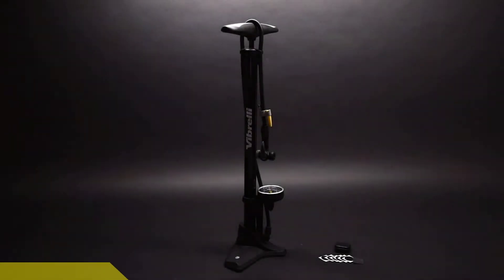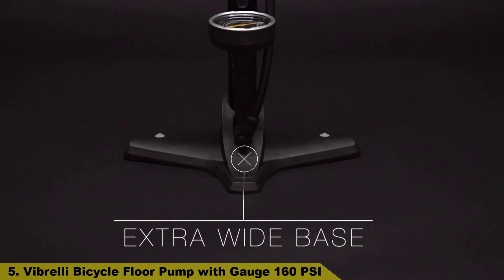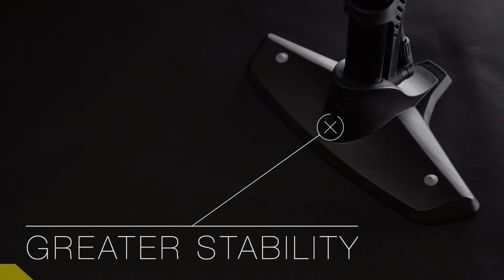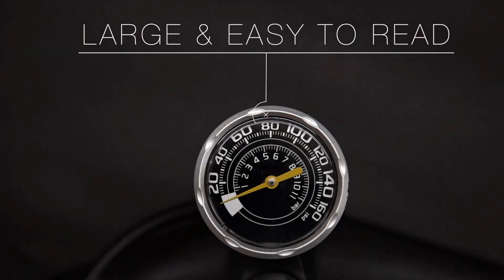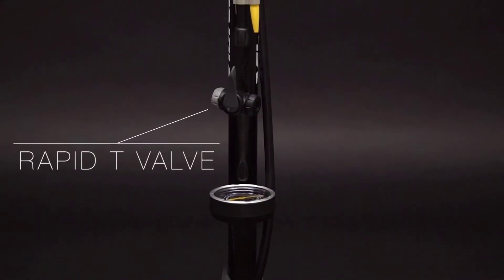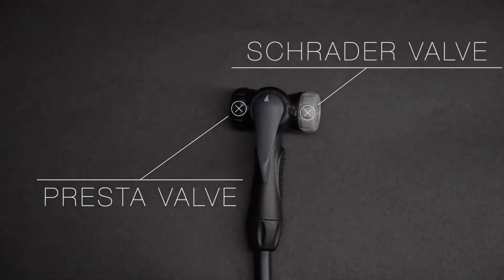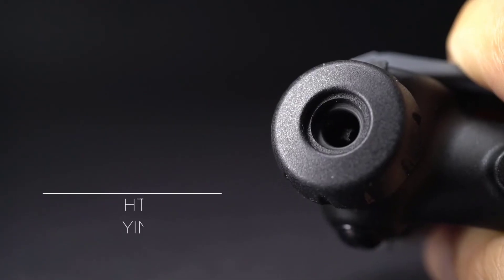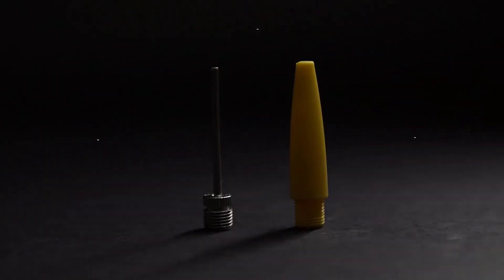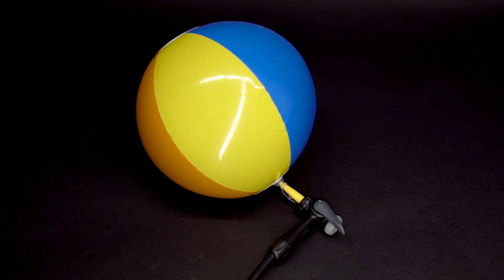Number 5: Vibreli Bicycle Floor Pump with Gauge, 160 PSI. The large, accurate gauge is built and tested for high pressure precision — easy to read. With a strong steel barrel and reinforced handle, Vibreli's bicycle tire pump is tested for accuracy to high pressure, making it the perfect road bike pump. The bike air pump also comes with an emergency glueless puncture kit, so you don't get caught on the road or trail with a flat.